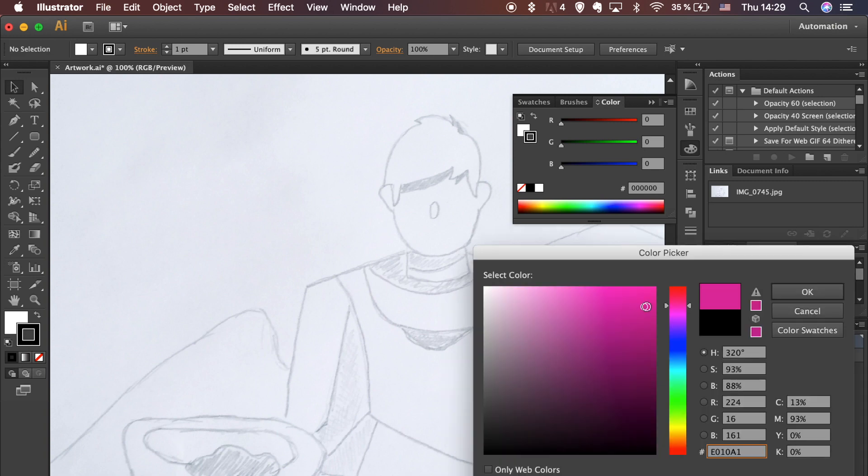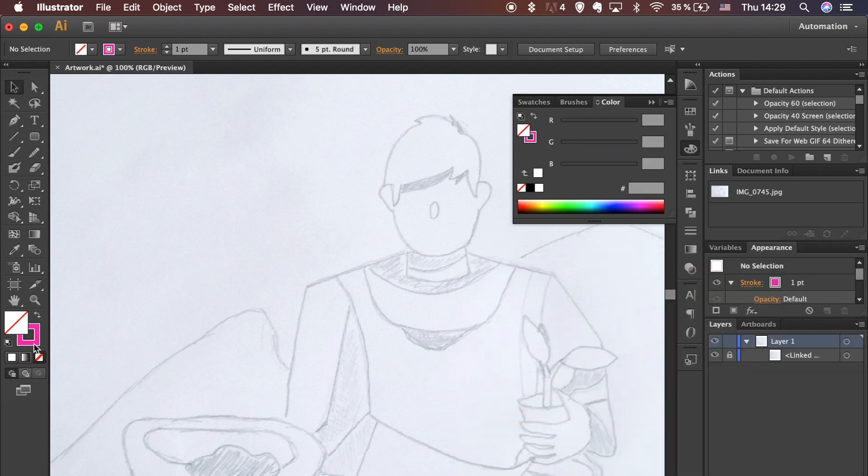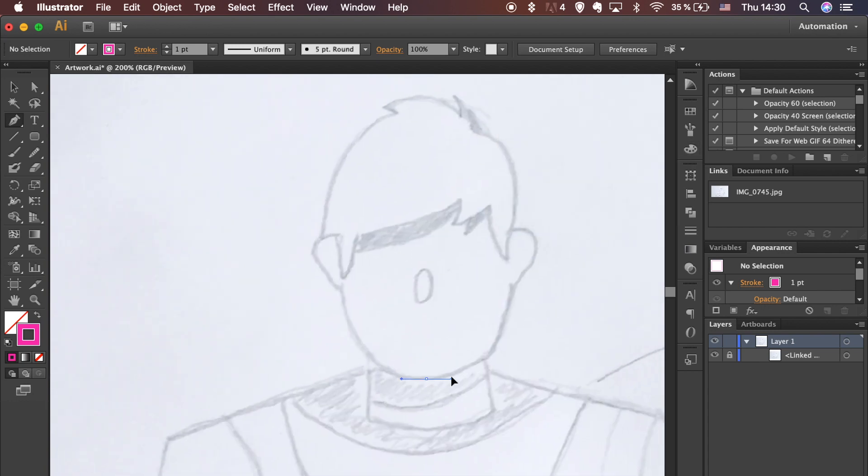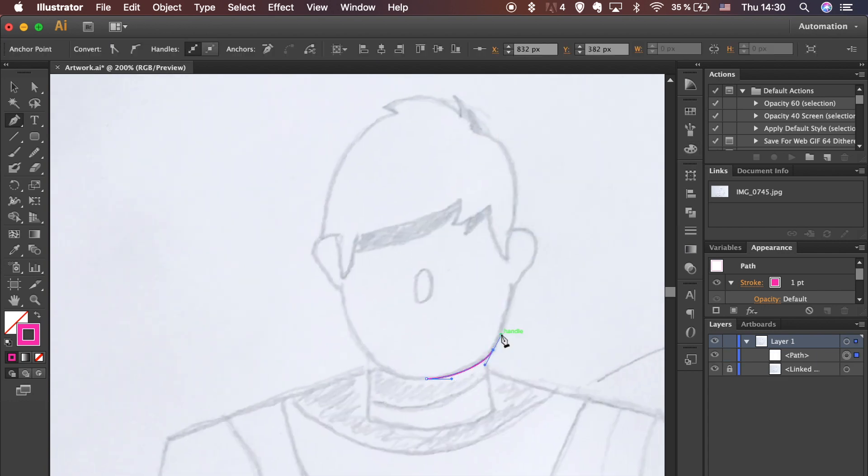Choose a bright color for your stroke. Let's work with the outline and add fill color after. Select the Pen tool from the left toolbar or hit the letter B on your keyboard. Let's start tracing the sketch.